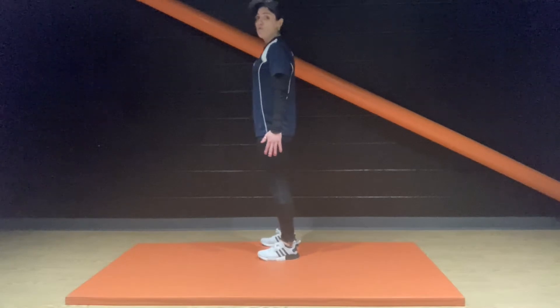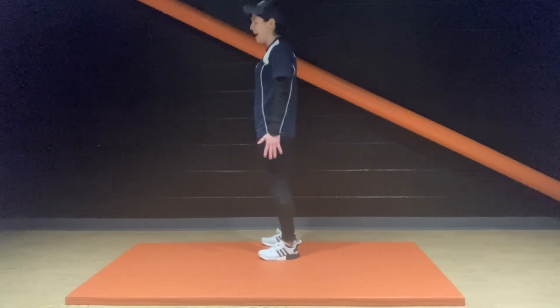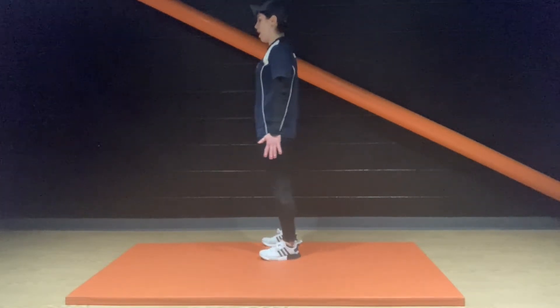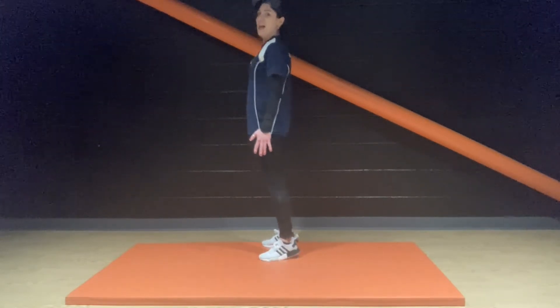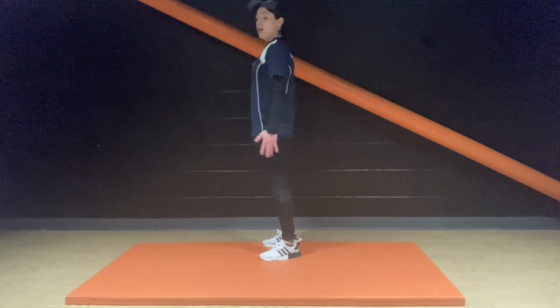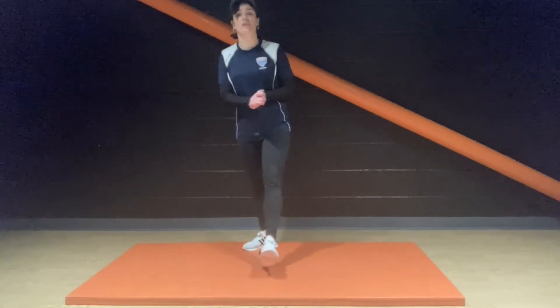Great for all you runners, cyclists, and dancers — keep moving. We're going to go from the top after a little water break.